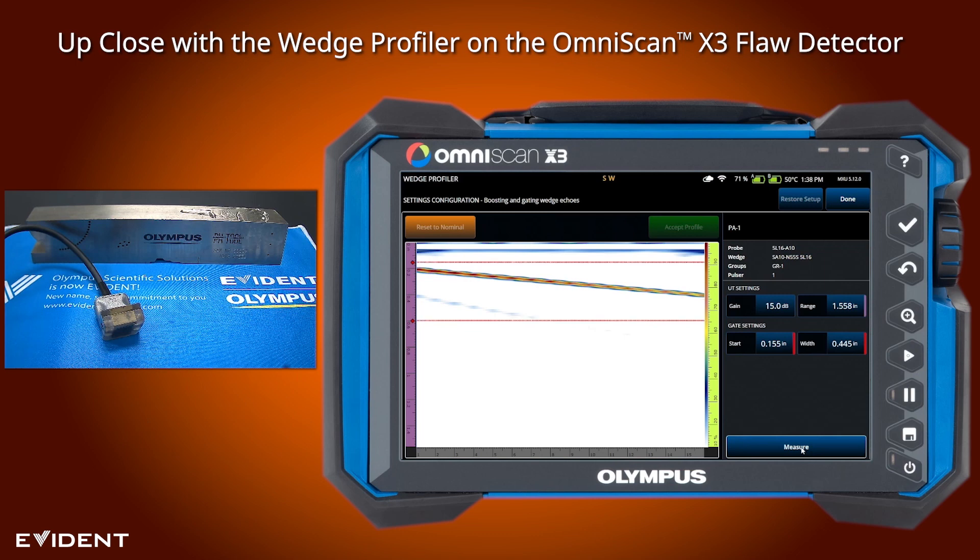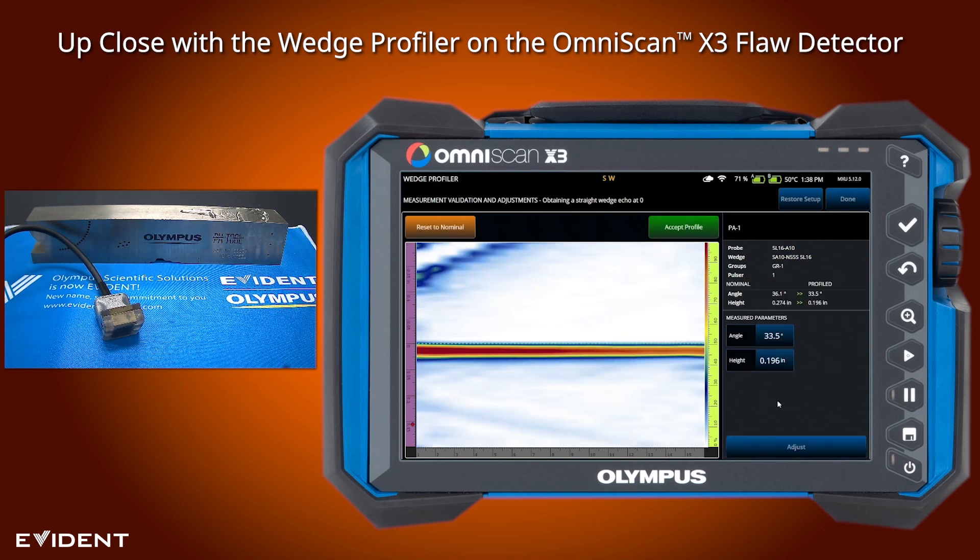Down here at the bottom we select measure. The instrument is going to calculate the actual physical angle of the wedge and calculate the height from the bottom of the wedge to the first element.